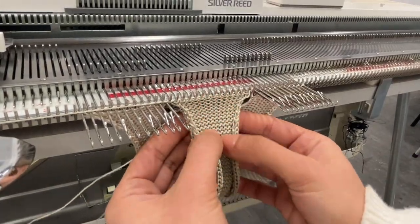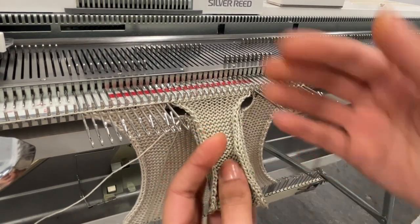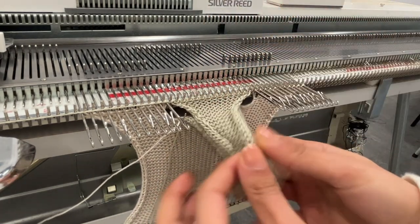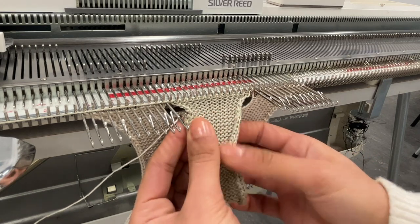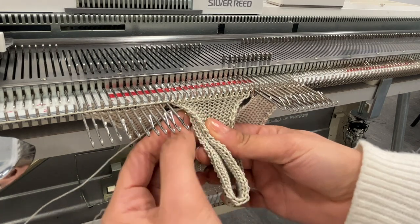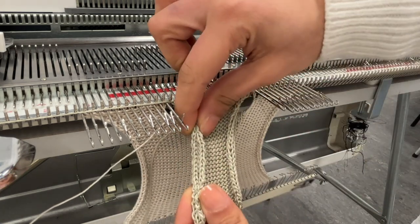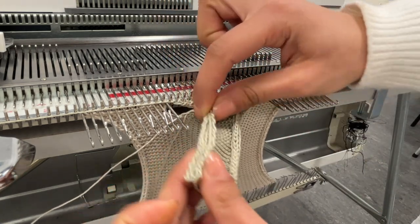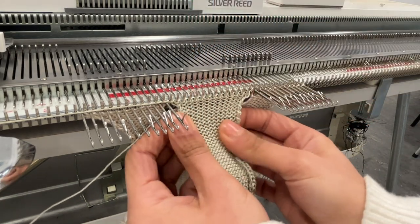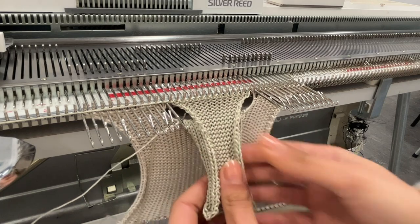Once you're done with the pocket, you'll notice this baggy fabric here — that's basically what your pocket bag is. That's the back of your knit, and you'll notice it's open on the sides. The way I would seam that up is by using a linker. If you don't have access to a linker, you can hand stitch it, or you can actually hook these two sides back on the machine and cast them off. I personally prefer the linking or hand stitching method, but a lot of people do like hooking things back on and casting off.